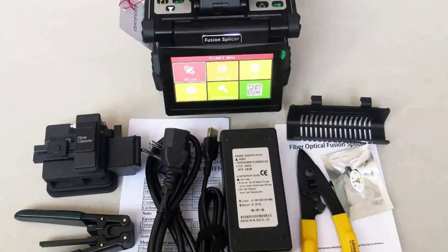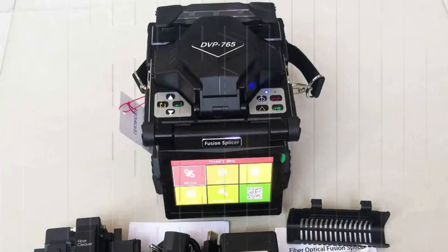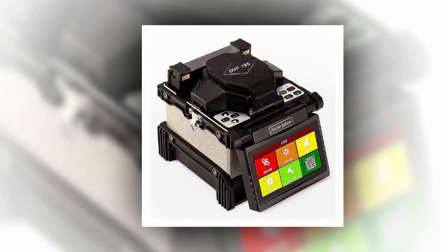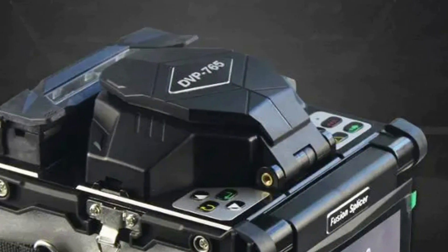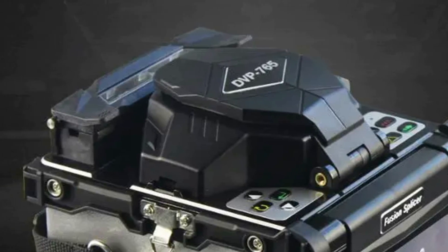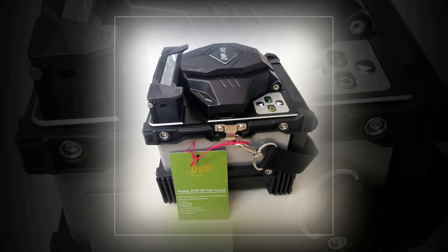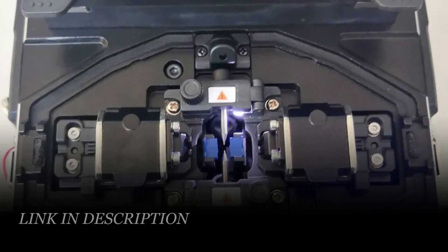Boasting a versatile power supply that accepts input voltages ranging from 85 to 260V via an AC adapter, this fusion splicer ensures compatibility in various settings. Its lightning-fast splicing time of just 8 seconds sets it apart from the competition. Moreover, the DVP-765 is user-friendly, supporting multiple languages including English, Chinese, Korean, Russian, Spanish, and Portuguese, making it a global choice for professionals seeking precision and efficiency in FTTH optical splicing applications.